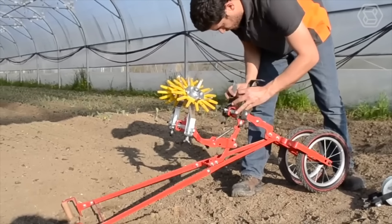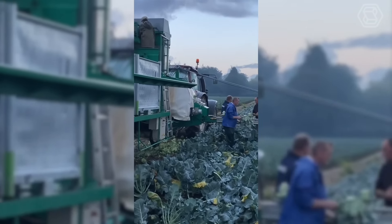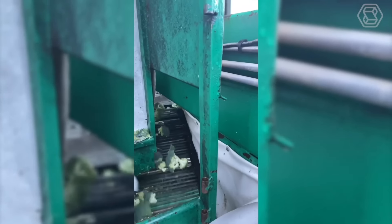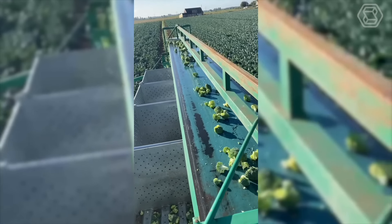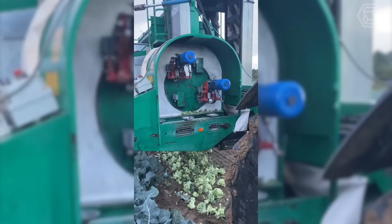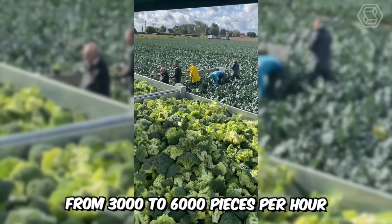It's a special conveyor machine for harvesting broccoli and cauliflower. Its belt is attached to the side of the harvesting trailer, and is available in lengths of 7.5 meters, 9 meters, and 10 meters. Such a harvesting conveyor can be easily placed in transport position by turning it to the side of the machine. With the speed of manual processing of one head of broccoli in six seconds and the work of a dozen people behind the conveyor belt, the machine can easily achieve productivity from 3,000 to 6,000 pieces per hour, depending on the percentage of ready-to-harvest heads.